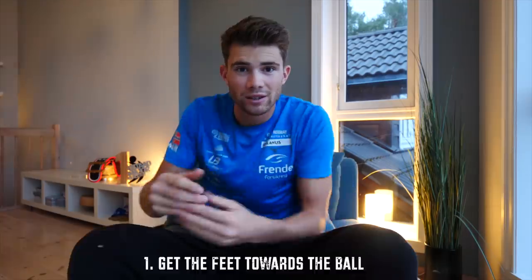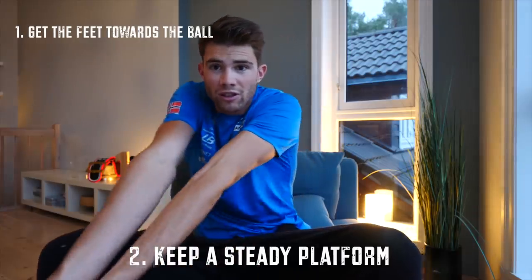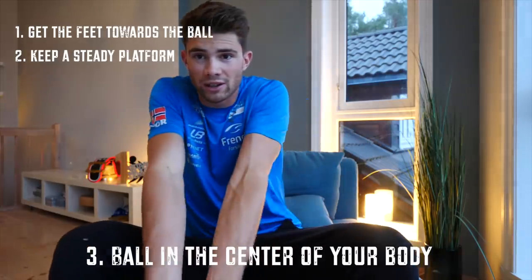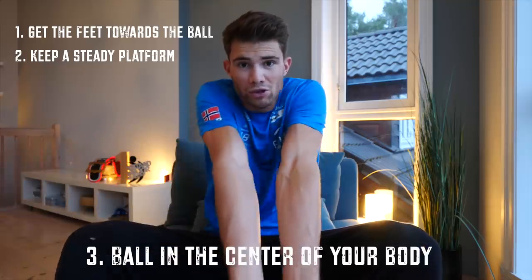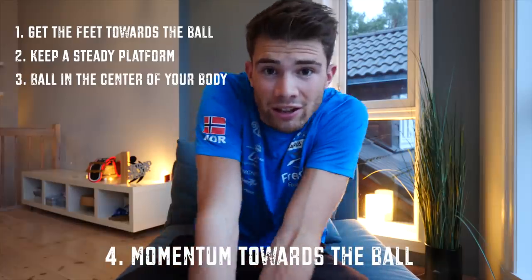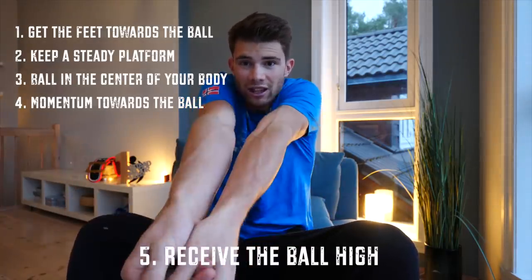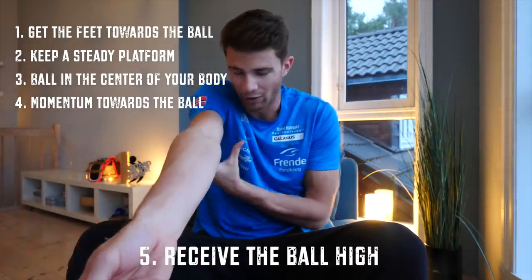There are five keywords when it comes to reception. First, get the feet towards the ball. Second, don't move the arms too much — keep it steady. Third, get the ball in the center of your body — always try to have the ball right in front of you, and if you have to, you can open up. Fourth, have a momentum in towards the ball. Fifth, take the ball high — take it in front of your body, not inside where your body is. A ball should fit between your body and your arm.